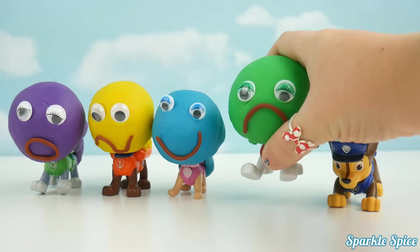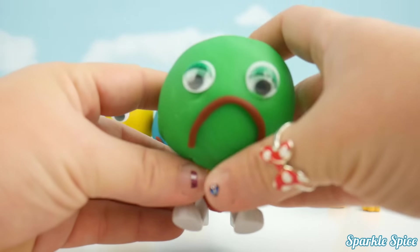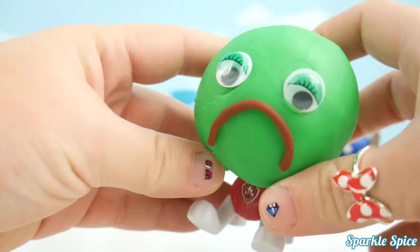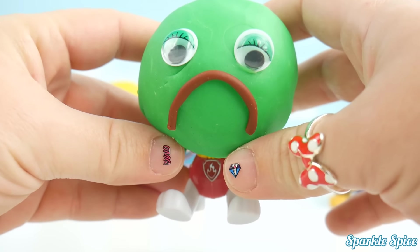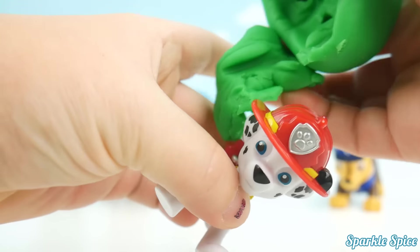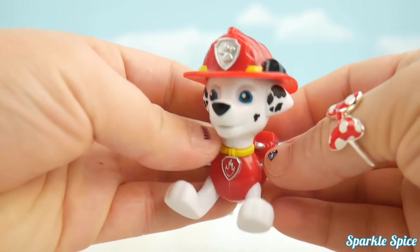Mommy Finger, Mommy Finger, where are you? Here I am, here I am, how do you do? Green! Marshall!